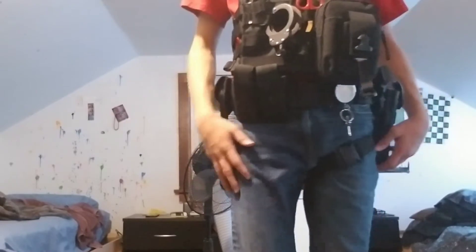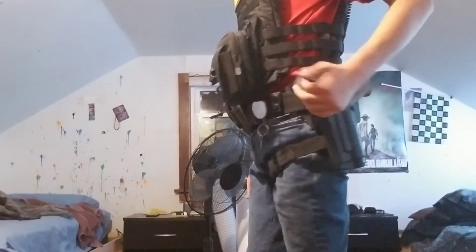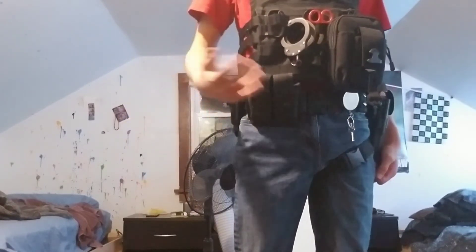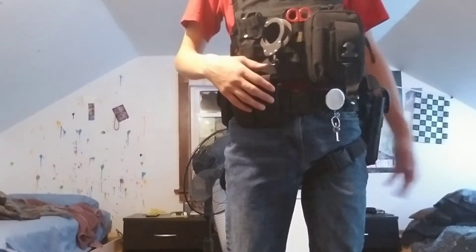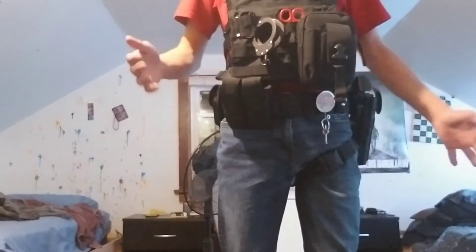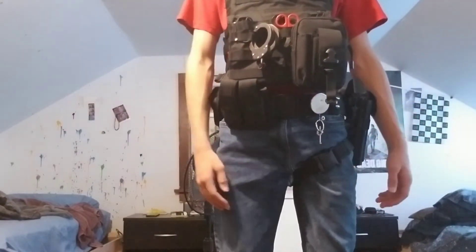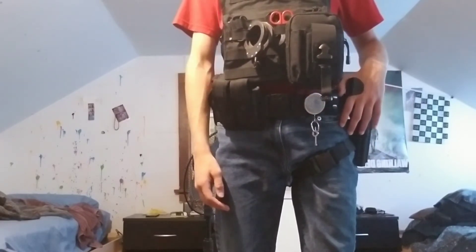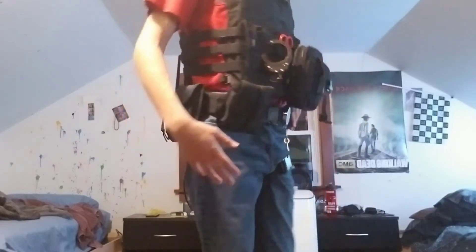Right here I have my mag pouch — there's nothing in it right now. I took all the styrofoam out because the mags for my new gun are too big for these pouches. The mags are about $37 on Amazon, so I need to get a new mag pouch.